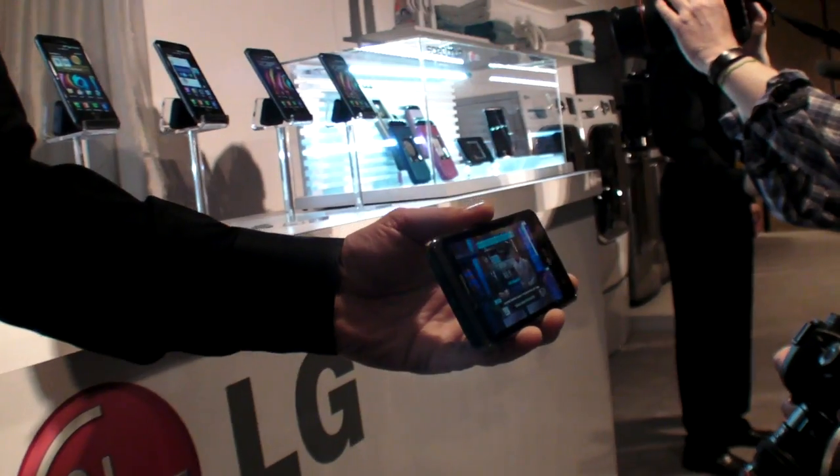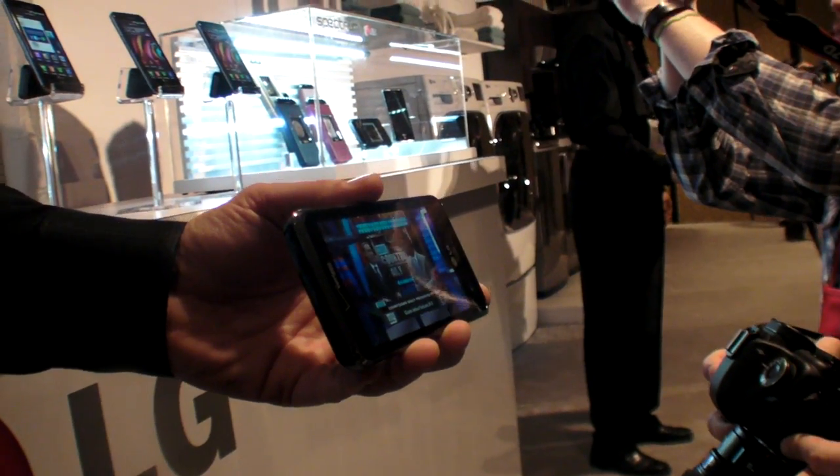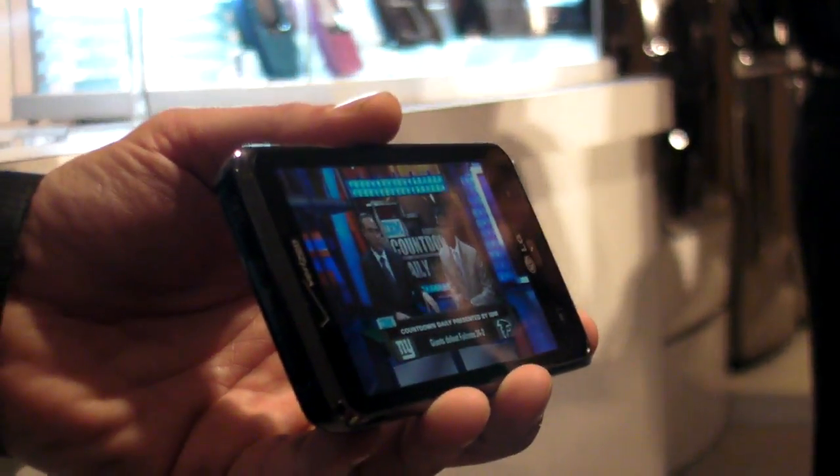The Nitro is a similar variant available on AT&T. What's the battery life for this? It's an 1830 milliamp battery. With Android, battery life varies from phone to phone, but this will definitely give you superior battery life from our previous devices launched last year.